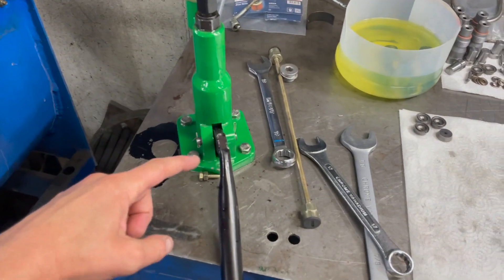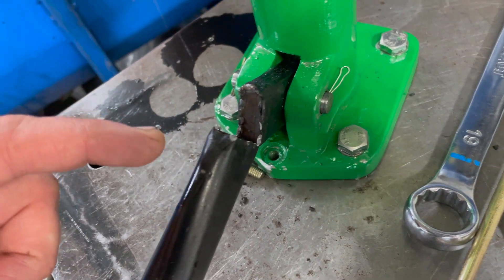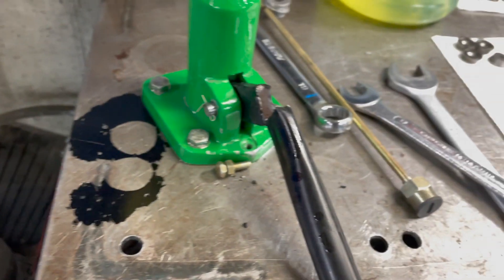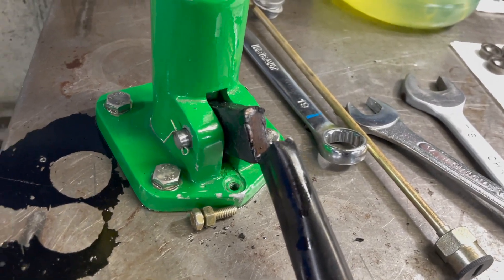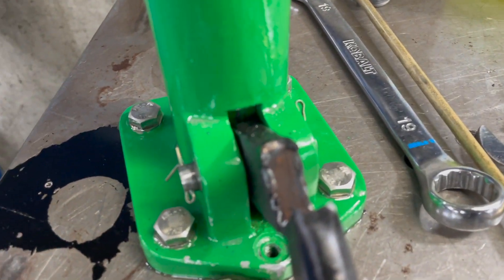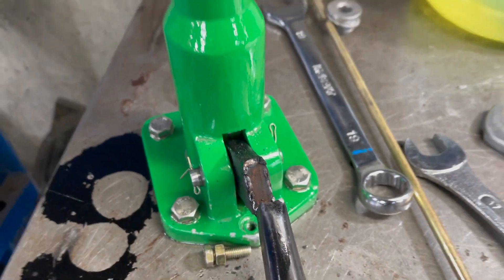My camera died in the middle of recording, and shortly after that the jack handle just broke — it actually broke right off. That is a shitty weld. I don't know what to say about that, but I'm glad I can fix it.